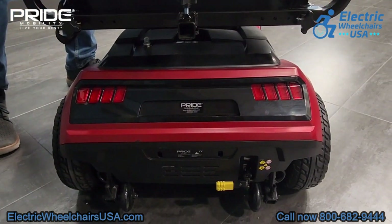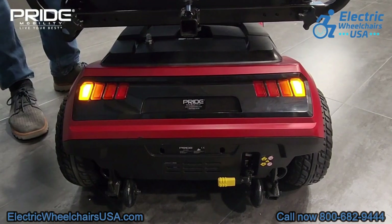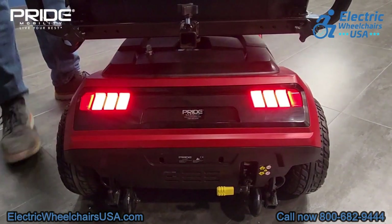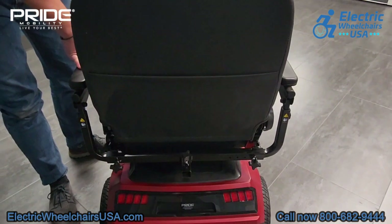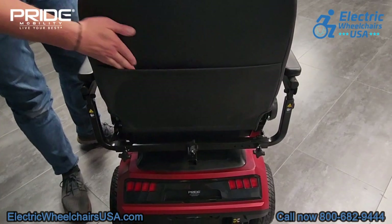The design on the Maxima has been improved and it has a really nice lighting package. These are your tail lights — right now we have the hazard lights turned on. When you turn on the headlights there are two headlights in the front, and you can see the tail lights in the back are bright. It also has a blinker on each side, so you have your right blinker and your left blinker.